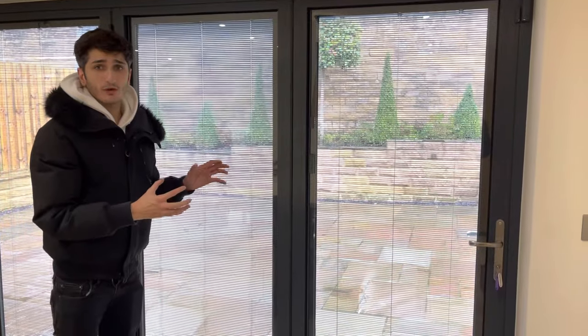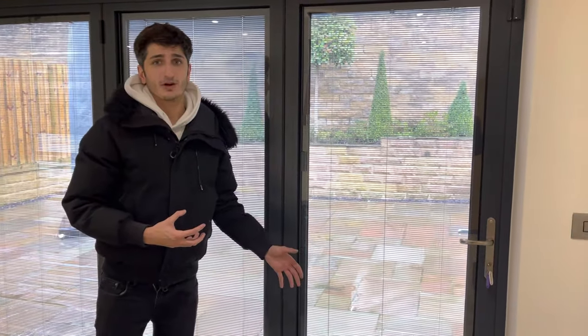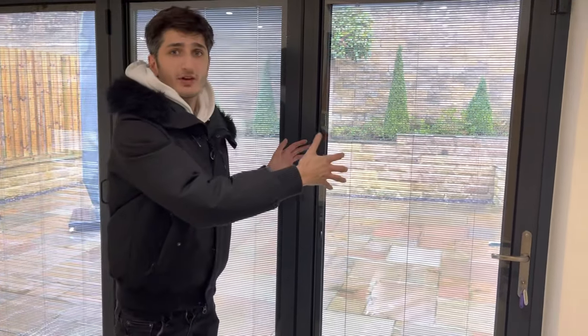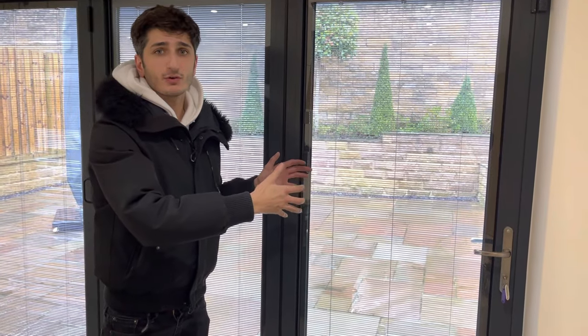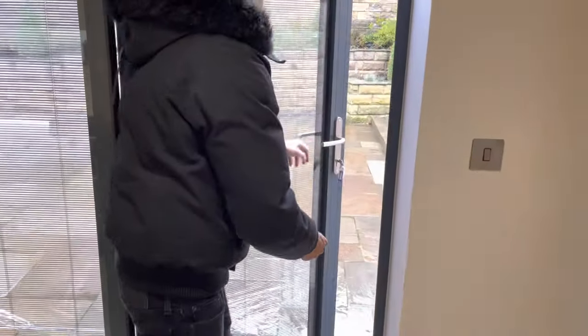One of the other options you have with bifold doors is you can get those classic fit blinds. Although they obviously come with all the same problems as conventional blinds — they get dirty, they get damaged, they get dusty, they can flap around when you're opening your bifolds, and they can cause issues when you're trying to stack your bifold. With an integral blind, you've not got any of those issues. What I'm going to show you now is the bifolding operation.